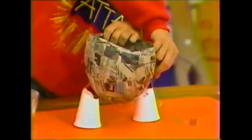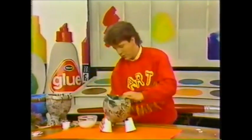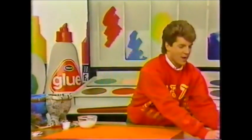Then put some papier mache all over your cups — again, four layers. It can be a bit of a struggle but we get there in the end. Cover it in four layers of papier mache and then leave that to dry overnight.